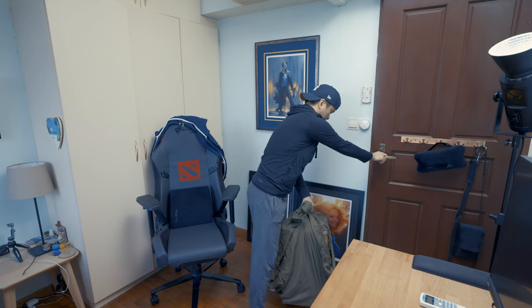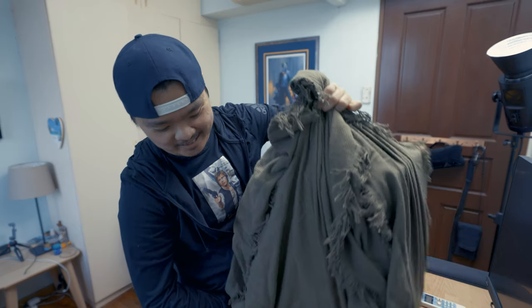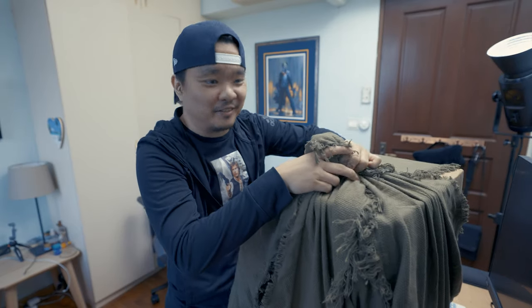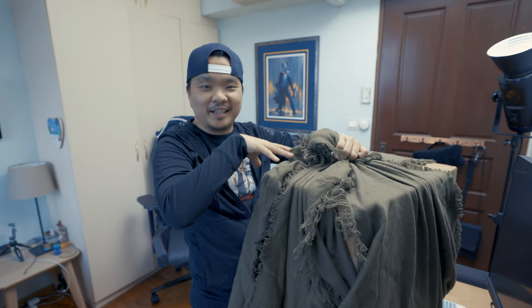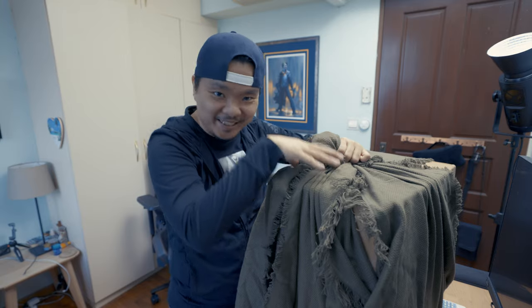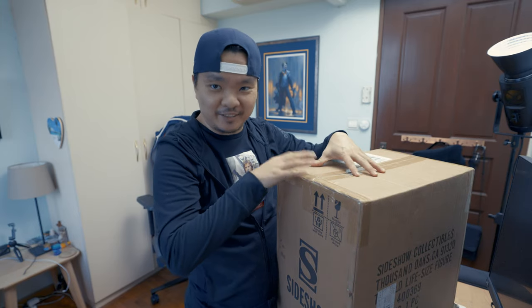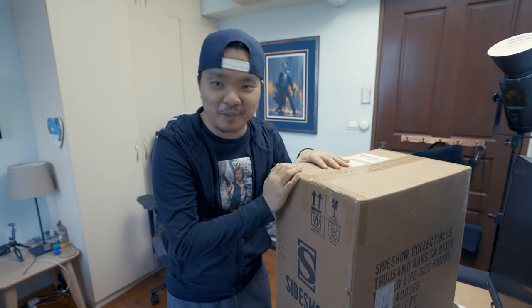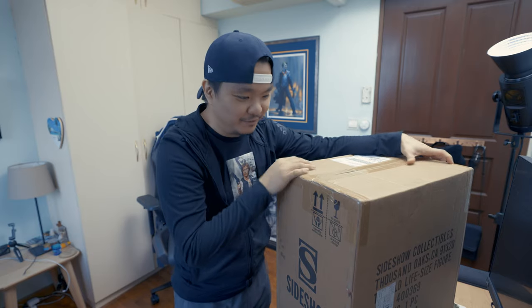Hello everyone, you might be wondering what this is. This is actually a package — the stork has delivered me a child. This is the Sideshow Mandalorian: The Child life-size figure. Let's try to unbox this baby, this Baby Yoda, because I'm very excited for him.